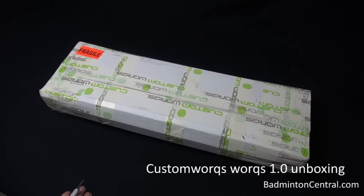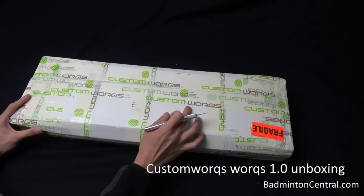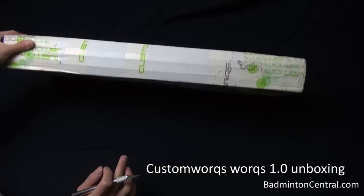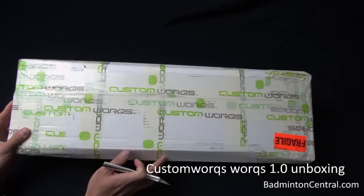Hi there. Today I received a package from a new British company that makes custom rackets. The name of the company is called Custom Works, and they sent me a couple of rackets to test. I want to share with you guys the unboxing of the rackets.